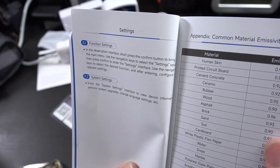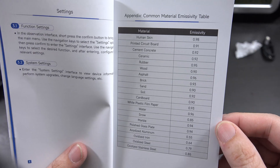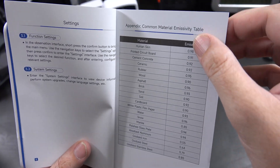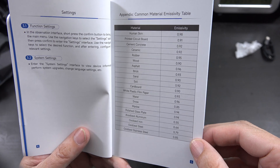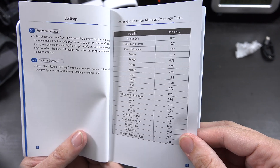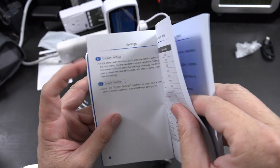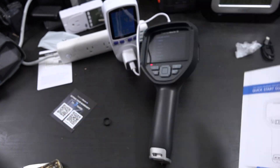You have some function settings and system settings. There's a guide for the sensitivity that you should use for the emissivity — I didn't realize that there were different values you needed to set. So definitely we'll be keeping that manual.